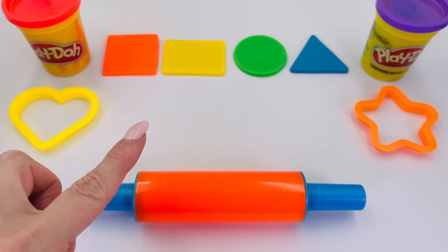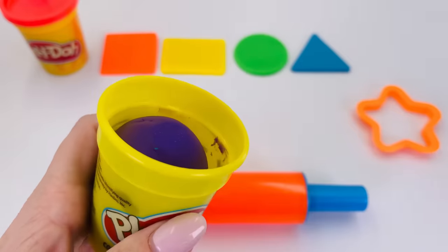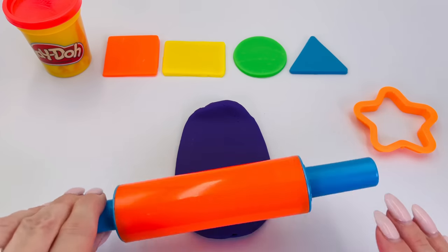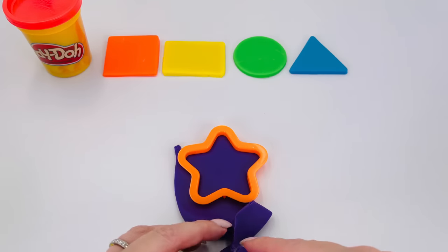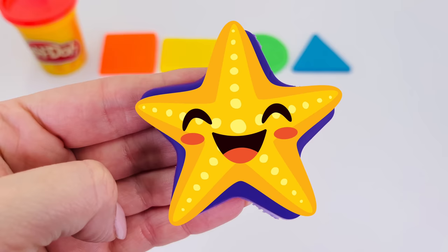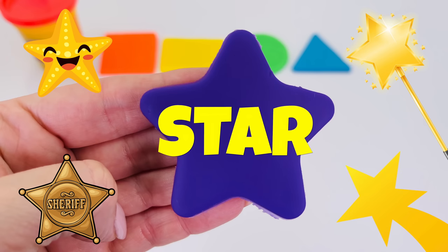There are only two shapes left. Which one shall we pick now? How about this one here? I pick this color. What is it? It's the color purple. Let's take the shape cutter and put it in the dough. What's it going to be? It's a star! How about a starfish, or a wand, or a sheriff's badge, even a shooting star? All these things are the shape of a star.